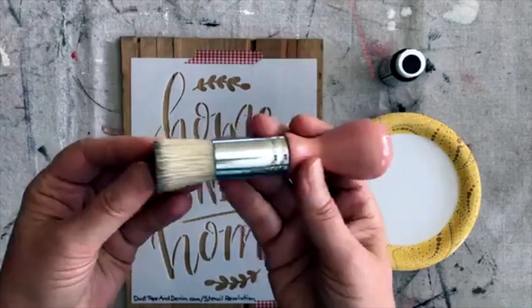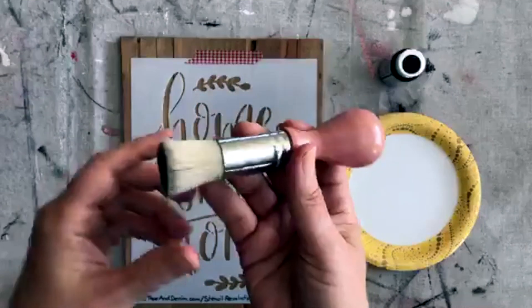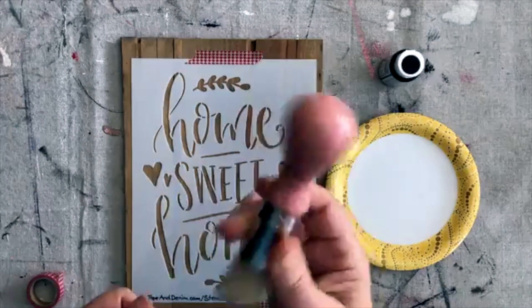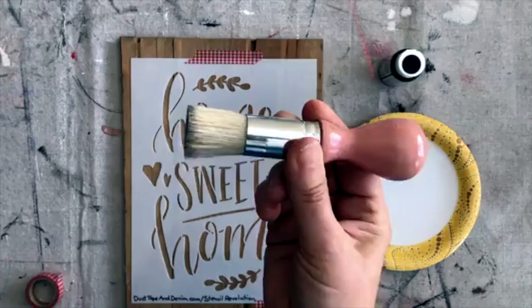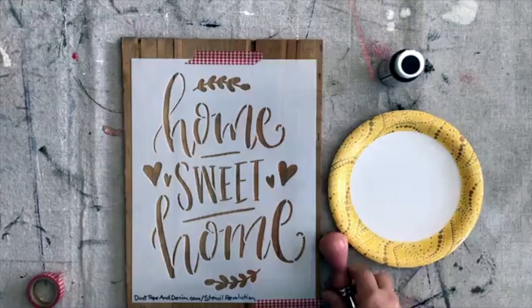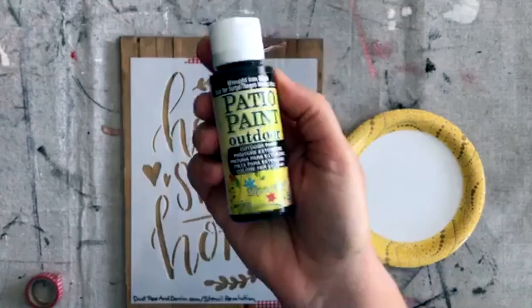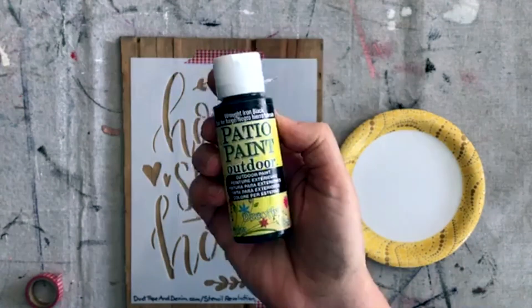Here's my stencil brush. It seems like I've been doing a lot of stenciling lately and this is my favorite brush — it's from the 90s, which goes to show you if you get a good stencil brush, it's going to last you a long time.